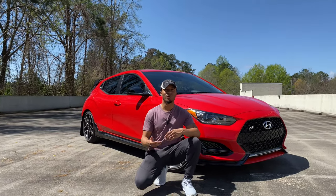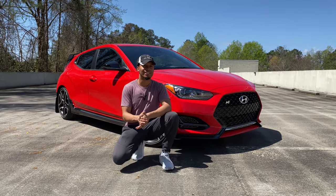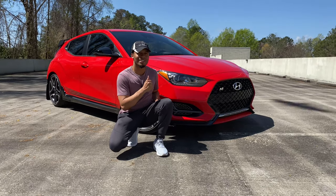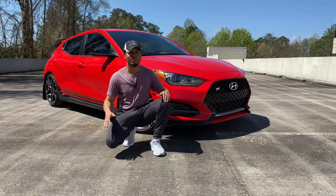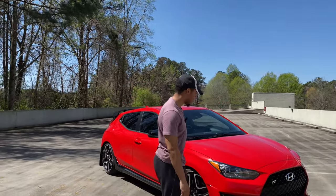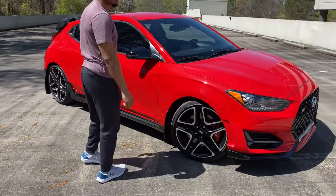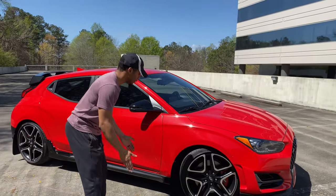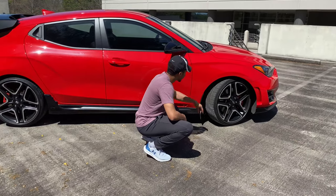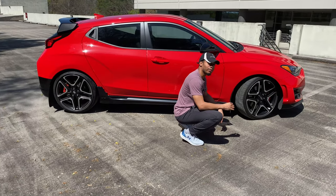Welcome back everyone! This is the 2020 Hyundai Veloster N in red — it's just gorgeous. We're going to walk around this together. It's wrapped in Pirelli P Zeros, that Italian stuff. It's definitely front-wheel drive as you can see right here. There's a lot of usage but don't get it twisted, it's still a really phenomenal performing and handling car.